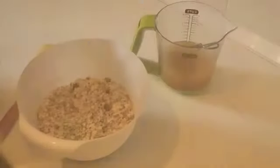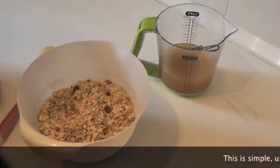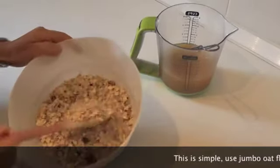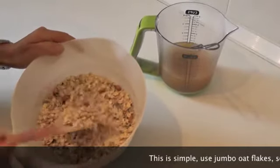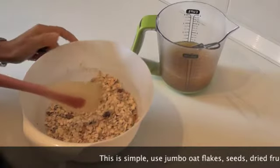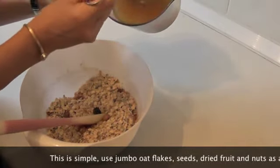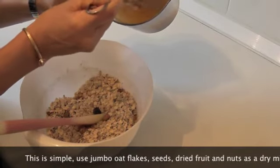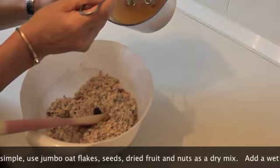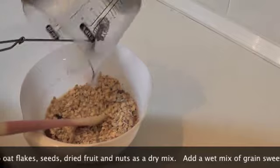Here is my recipe for breakfast granola. You can, of course, add whatever seeds and nuts you want. I've put in here some jumbo oats, some mixed seeds and nuts, some fruits, toasted sunflower seeds. And in the wet ingredients I have some rice syrup, which is obviously a grain-based sweetener, some vegetable oil — I used sesame oil — and some apple juice. I'm going to pour the wet ingredients into the dry ingredients.